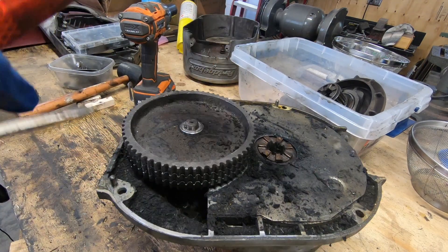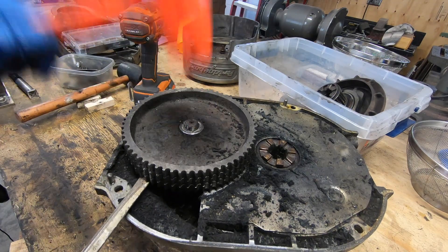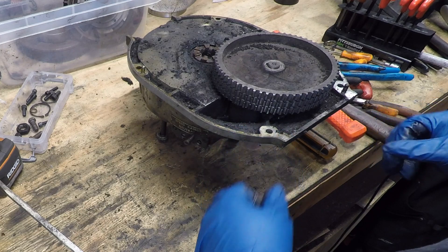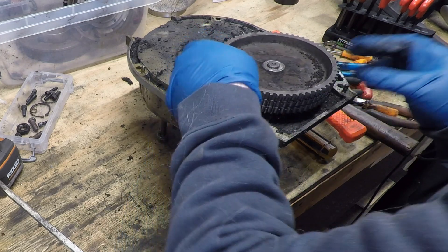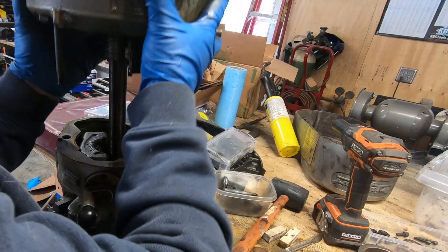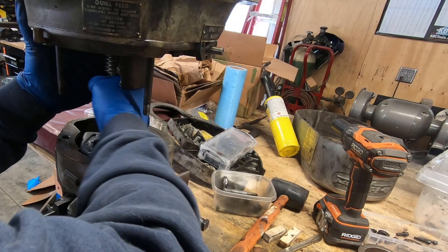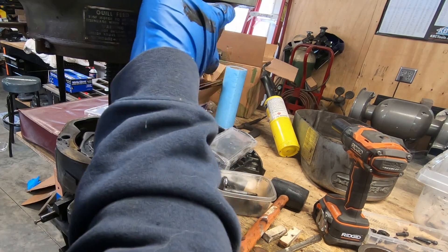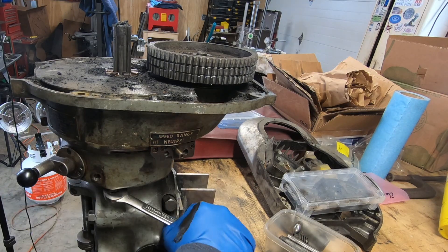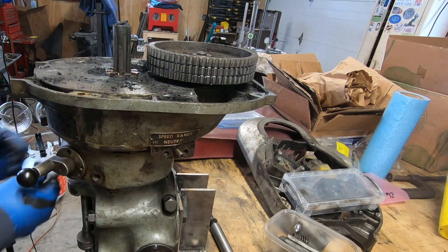This just was a tight fit and did not want to come out. The machine builders on YouTube that know what they're doing make this look really easy, but I struggled with this one a bit. It made more sense for me to go ahead and put it back on the quill housing so I could leverage the fact that it's bolted to the bench when trying to get this pulley off.